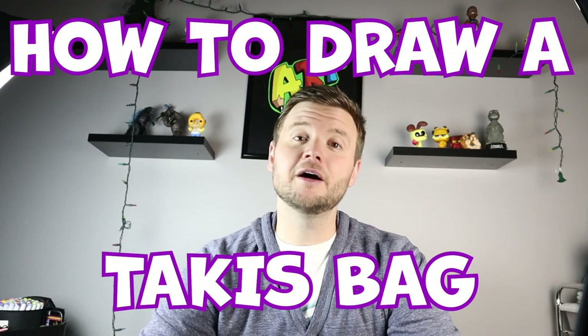Hey everyone, how's it going? For today's fun video I want to show you guys how to draw a bag of Takis. Hope you guys follow along and enjoy this video today.